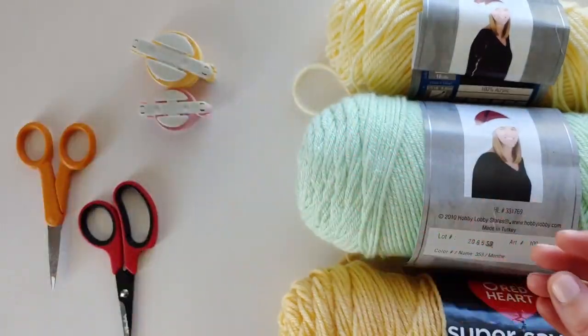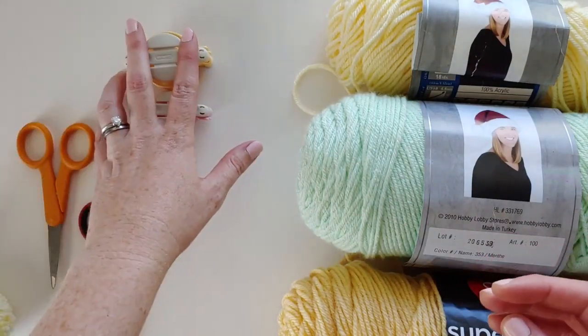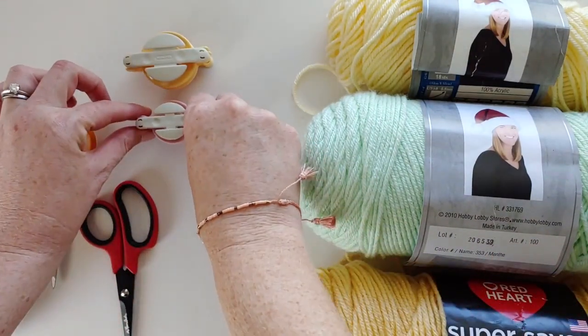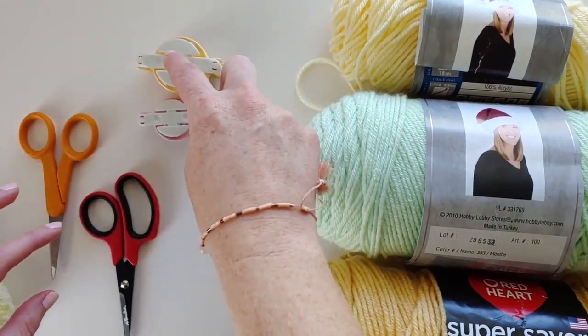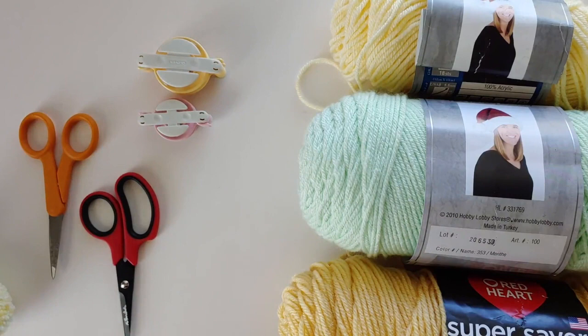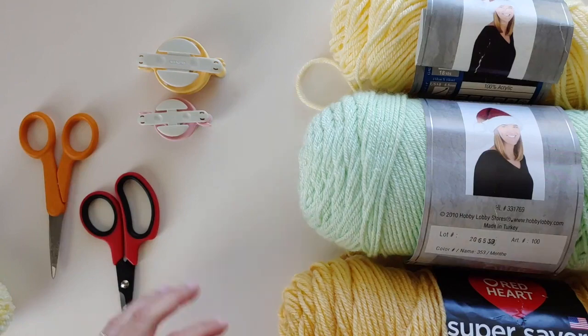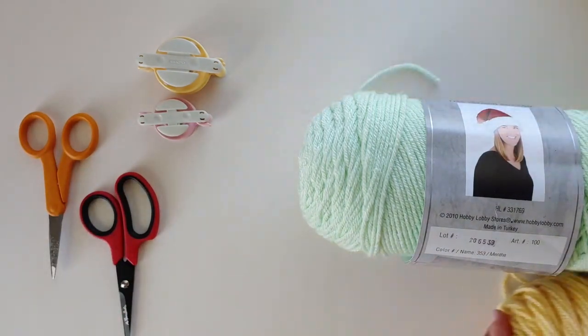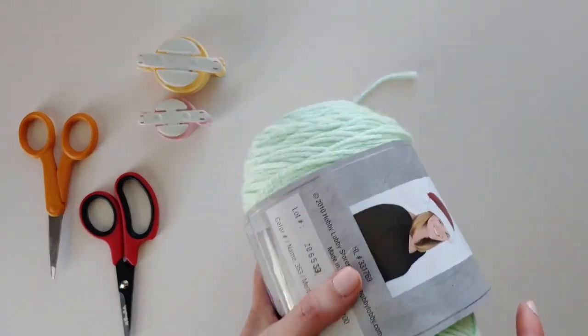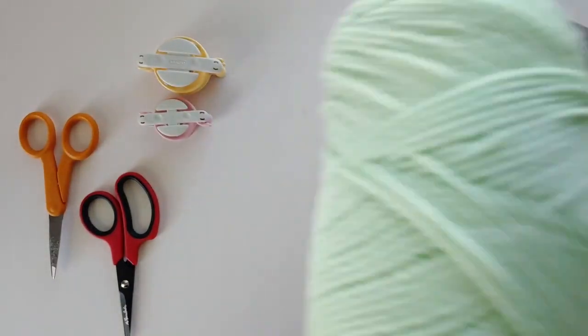You're also going to need two different pom-pom makers. I use my smallest one and then my one size up from that. You can also do this in a bigger size — just make sure you have one that's a little bit smaller and one that's a little bigger. And then just some pom-pom scissors.